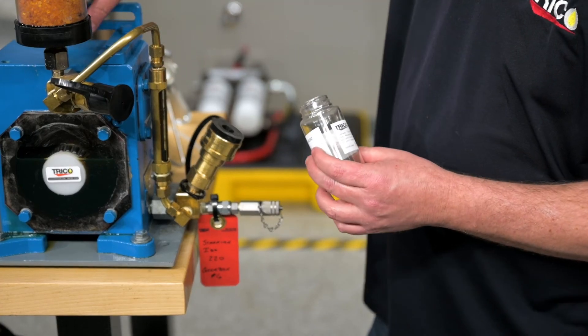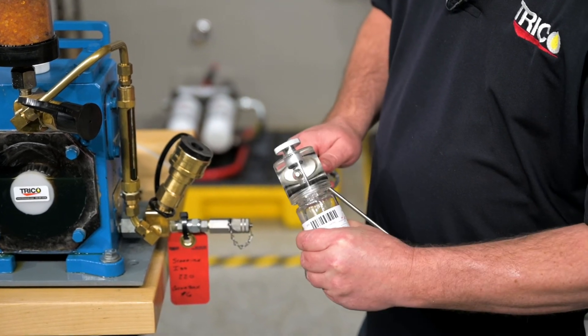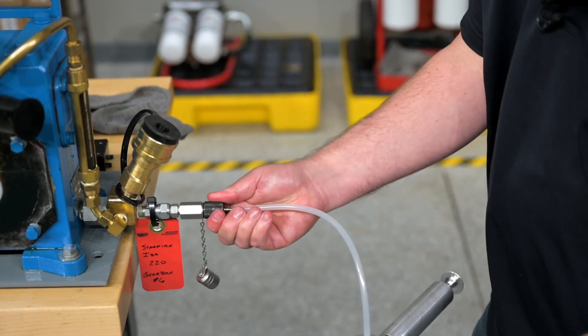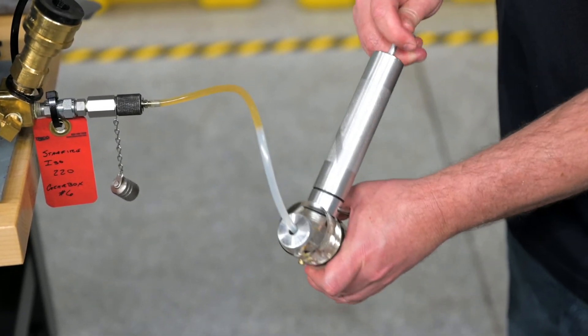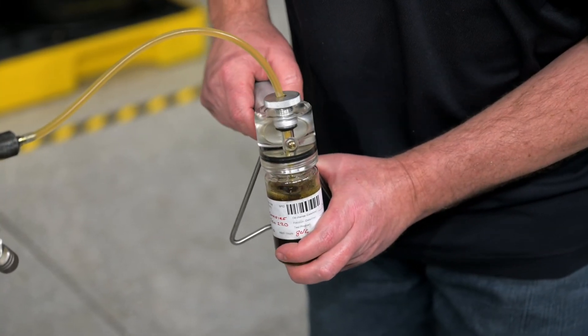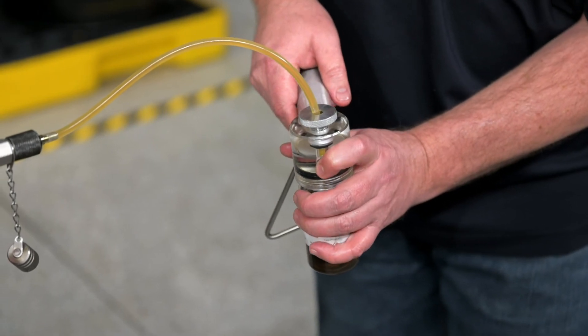Then we'll open up our sample bottle and screw it onto the vacuum pump. Remove the sample port's cap and screw the sample port adapter into the sample port. We can then begin pumping to create a vacuum in the bottle to draw the oil into our sample bottle. Keep pumping until the oil fills up to about two-thirds of the bottle, then press the pressure relief valve to release the vacuum.